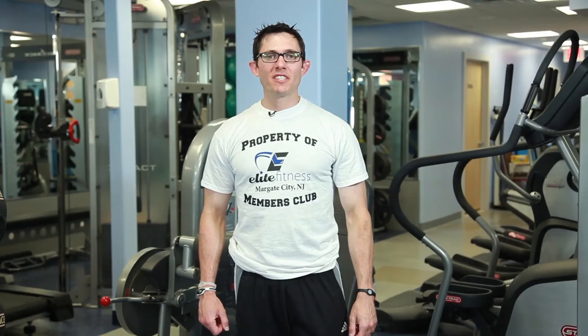Hello, I'm Dr. Charlie Seltzer, weight loss physician and clinical exercise specialist. I'm fortunate enough to be at Dion Coley's Elite Fitness in Margate, New Jersey. I'm going to discuss stiff-legged deadlift bar instructions, or more accurately, how to properly perform a stiff-legged deadlift.